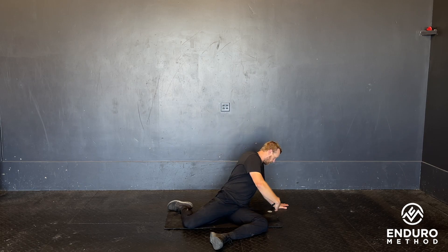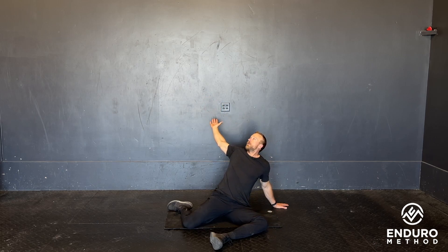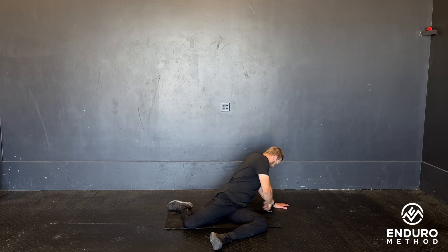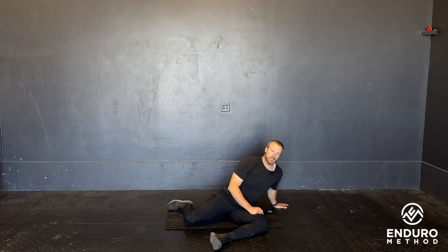You're going to take this arm and reach under keyhole. Try and keep this elbow straight, rotate as much as you can, and then when you come up, big stretch back this way. Again, pressing through the floor and keeping this arm straight. And that is our 90-90 keyhole and reach.